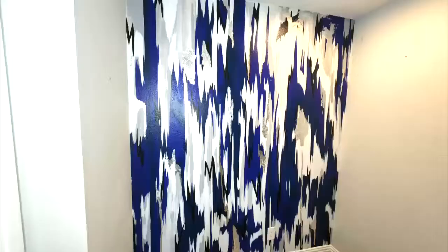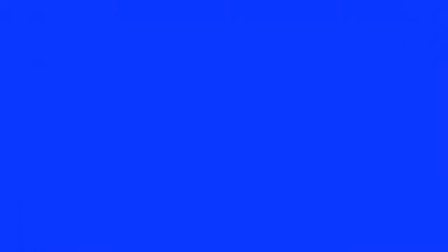And that was it — I absolutely loved this as an art piece on its own at the top of the stairwell. But then I kind of needed to decorate it and do some things with it. I didn't really have the proper furniture I wanted, so I decided I was going to build a table, which you'll see in the last few pictures.